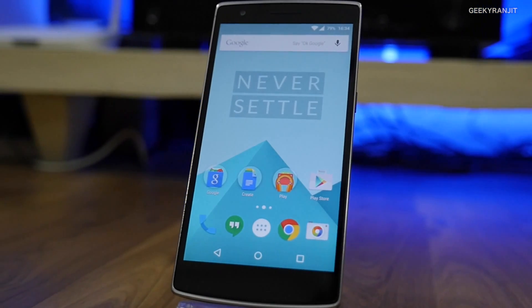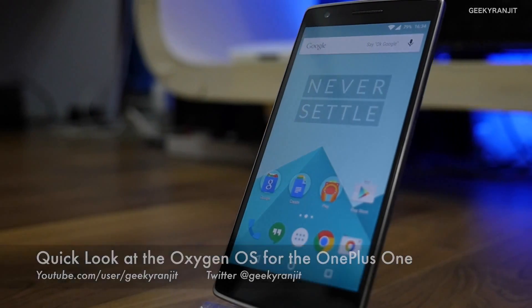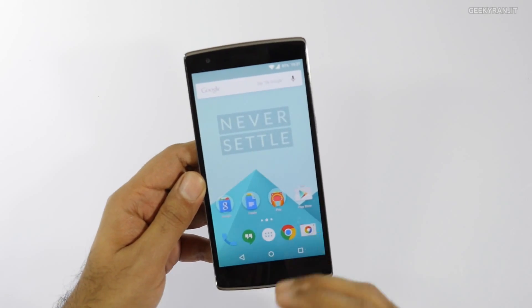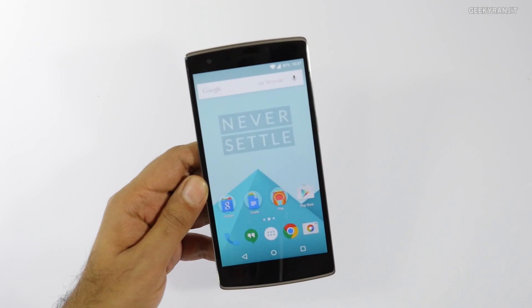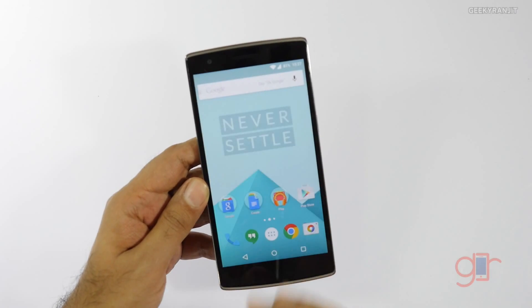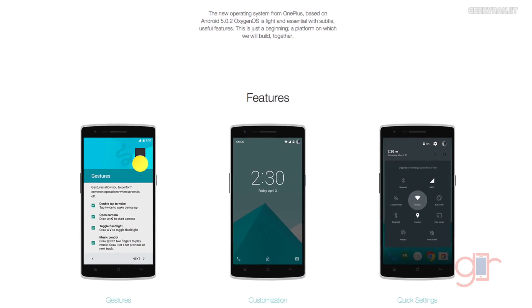Hey there, this is Ranjith and in this video we'll have a first look at Oxygen OS on the OnePlus One. This Oxygen OS is the new ROM by OnePlus, basically running on Android Lollipop. If you have been using the OnePlus One, it might be running on CyanogenMod, and Oxygen OS is OnePlus's new ROM.